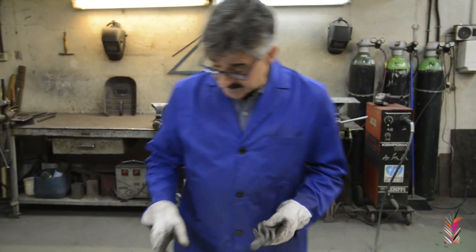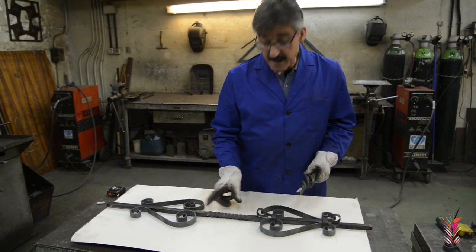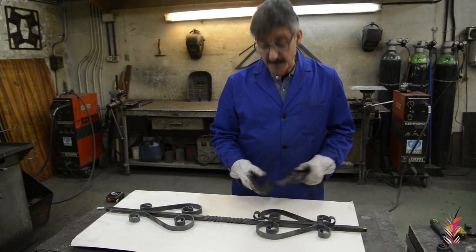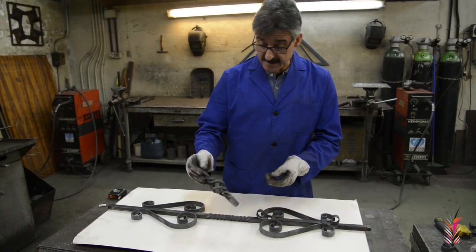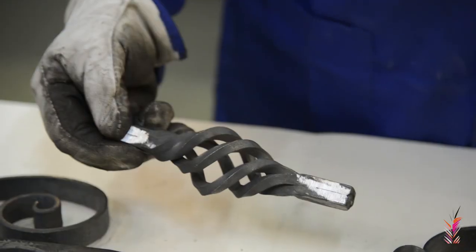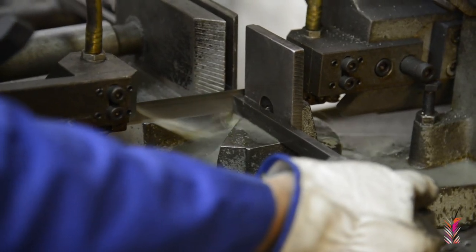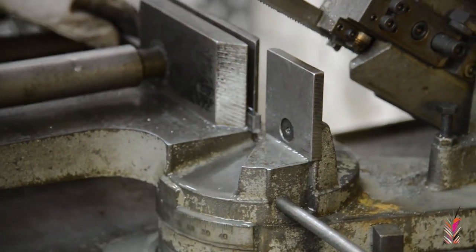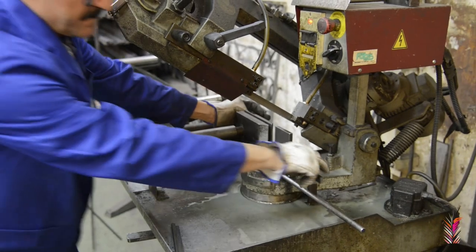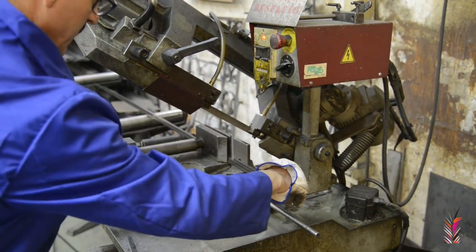The next step: here we have made a solomonic torcido, but we can also add another type of decoration, which is a decorative form of piña, which would be like this. To make the decorative form of piña, the first thing we have to do is cut out the material, which in this case would be 4 squares of 8 mm with a length of 24 cm.